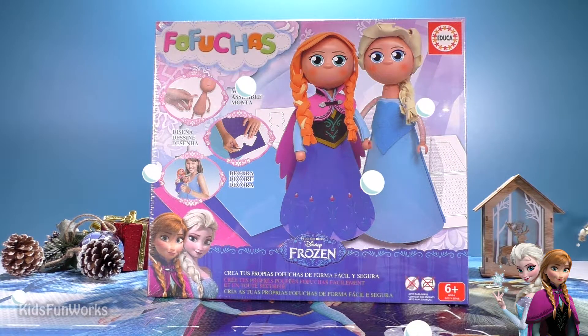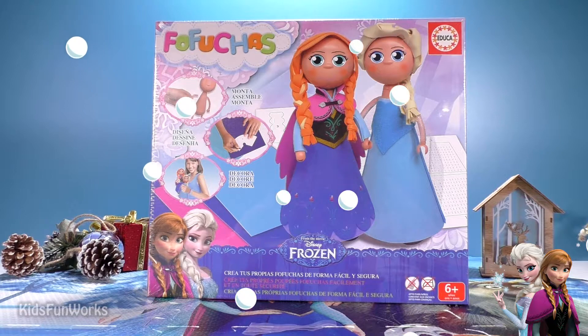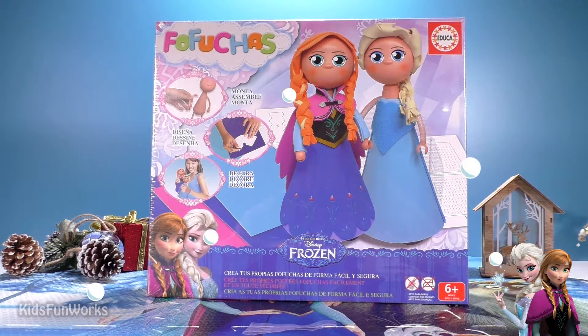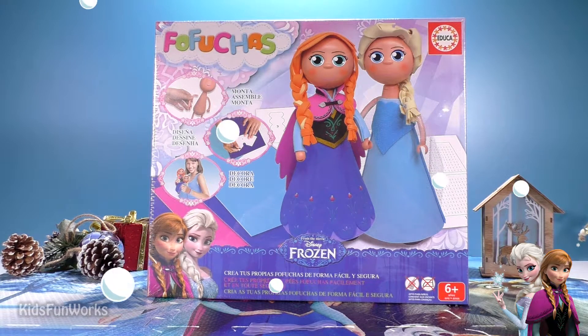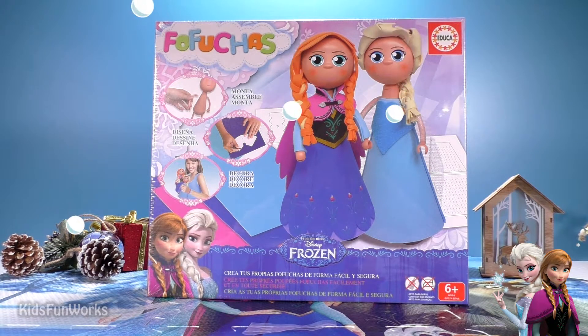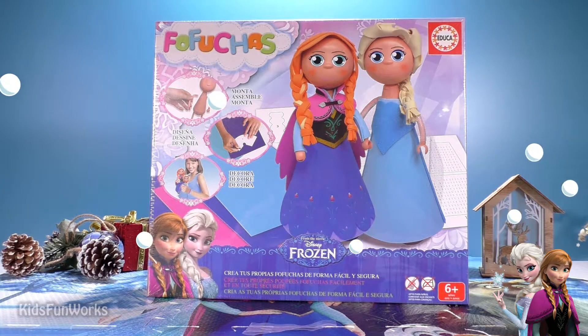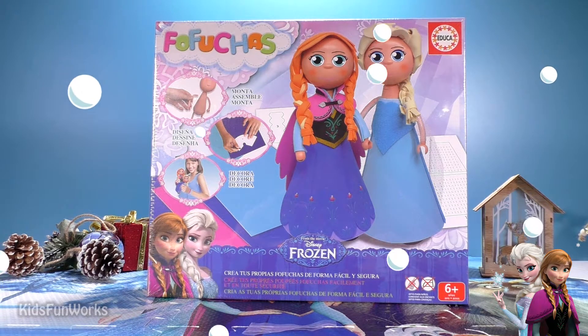And yes, you guessed well. We are going to create our own Elsa and Anna puppets. It's actually a pretty amazing gift for... why not? Our BFF! Or for our Christmas tree. Or whatever.